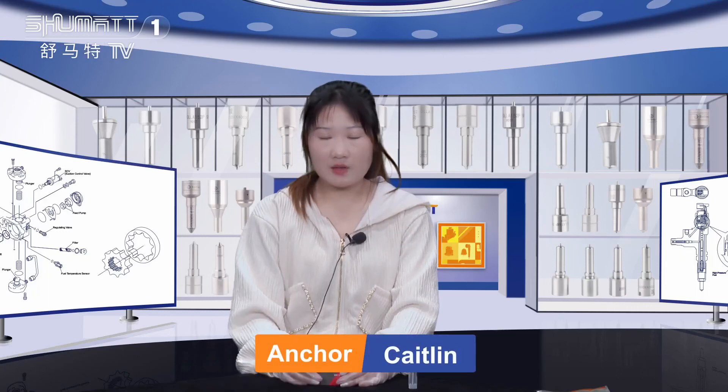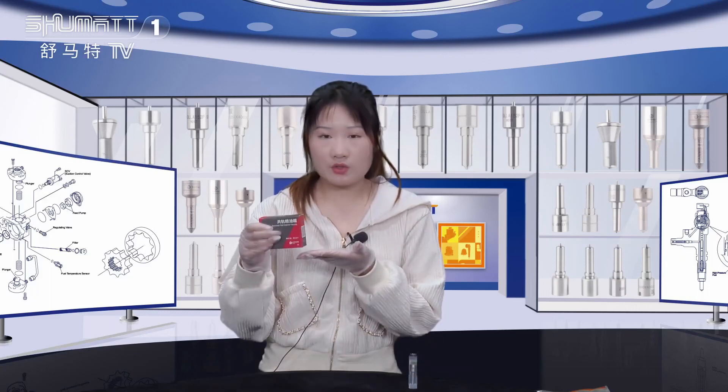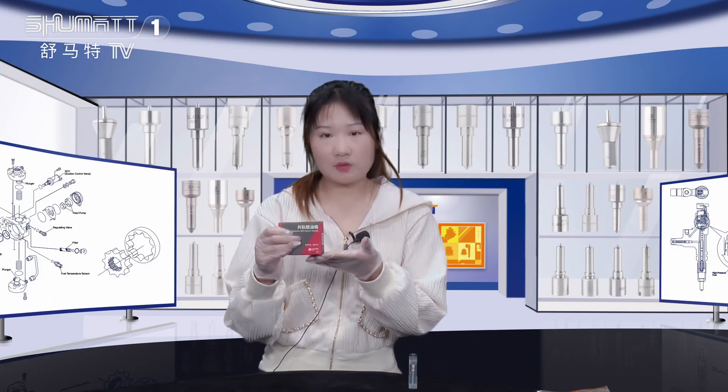Good afternoon ladies and gentlemen, welcome to Tatooine. Today I would like to introduce you our inject nozzle, now follow me.